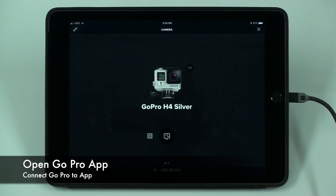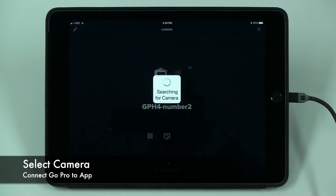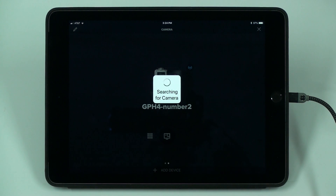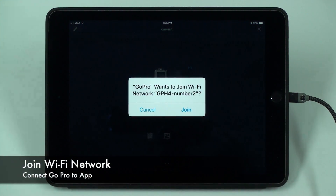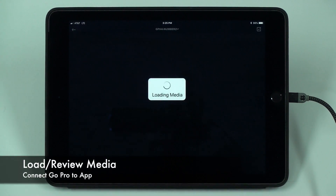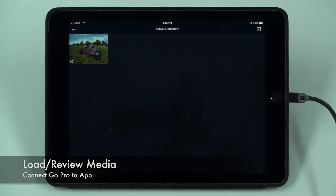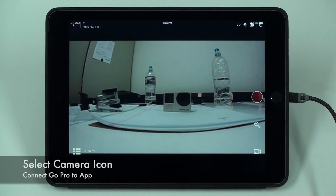Next, go to the GoPro app and open it. Find your camera and connect to it. Join the WiFi network, entering your password if requested. Now select the camera icon and connect the camera to the GoPro app.